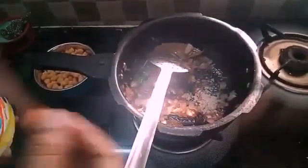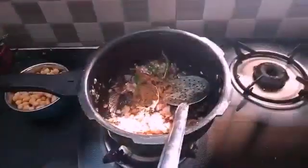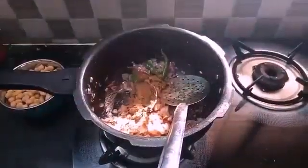Add salt and add the Garam Masala — 1 spoon of Garam Masala.